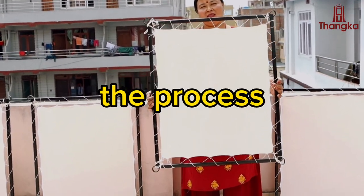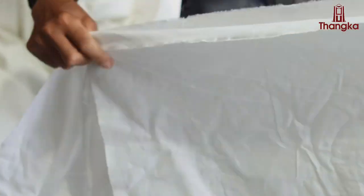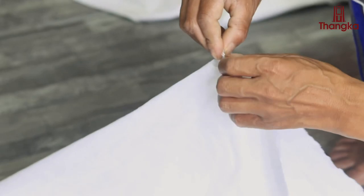This video is about the process of making canvas for Thangka painting. First, we select an appropriate fabric for the canvas. Traditionally, we make use of silk or cotton fabric.